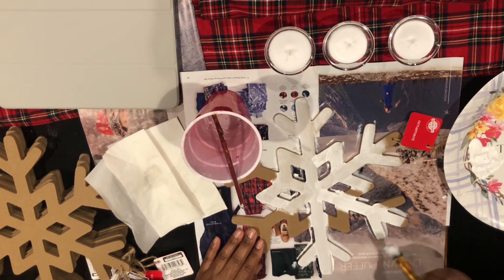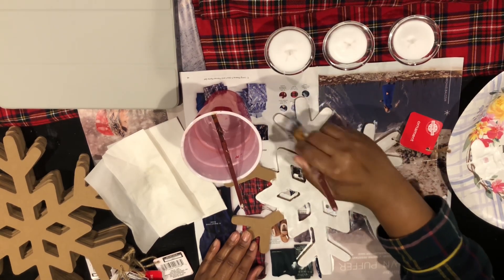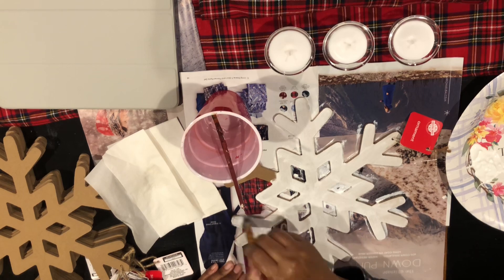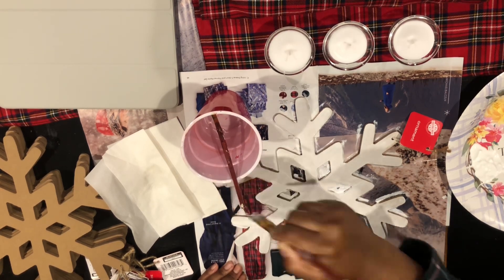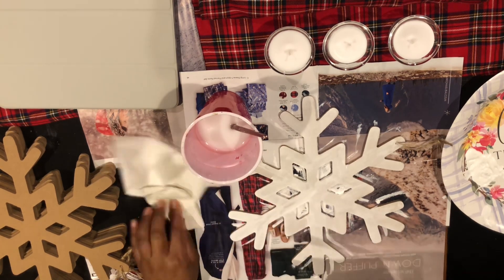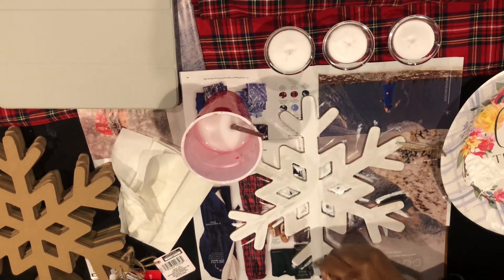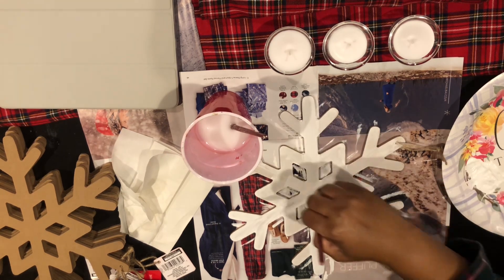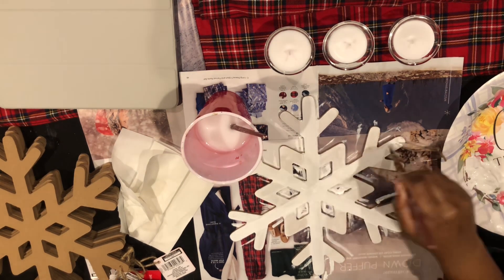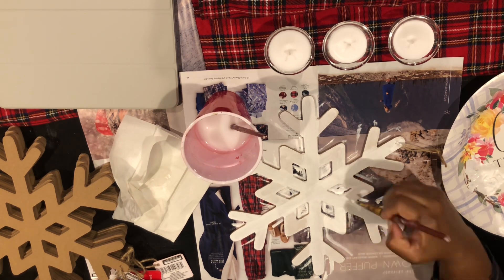First I paint the ornament white — I just used craft paint that I got from Michaels that I already had on hand. This can also be spray painted. This required many layers of white paint, so you just load it on and let it dry in between each coat. I had to do several coats to really cover this ornament. It's made out of MDF, so it took a lot of craft paint to make it an opaque white.